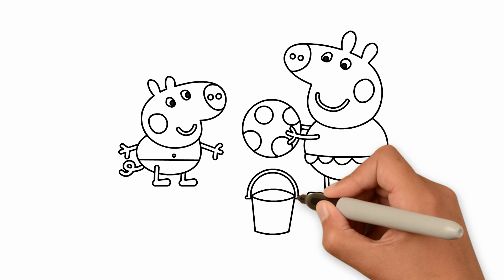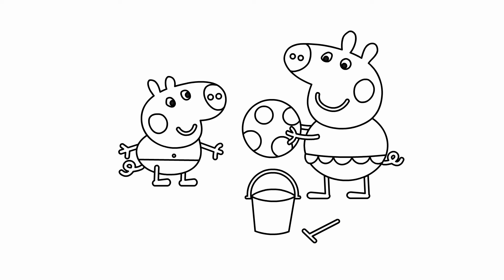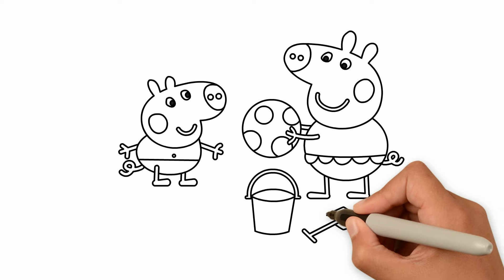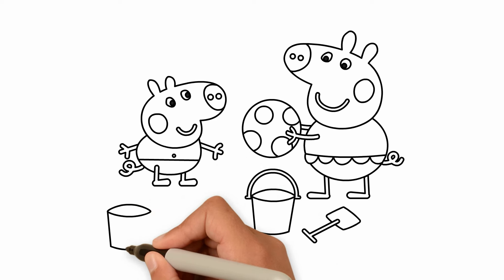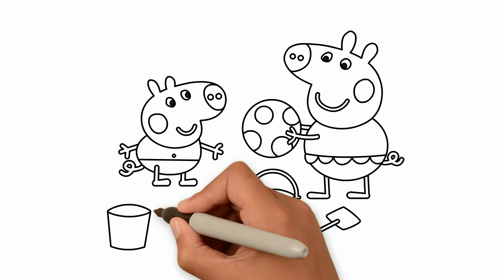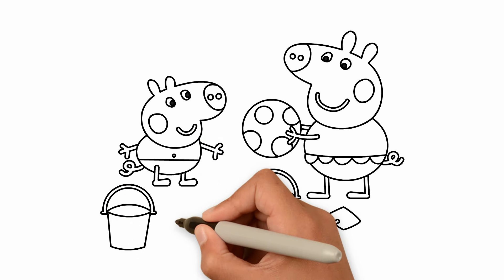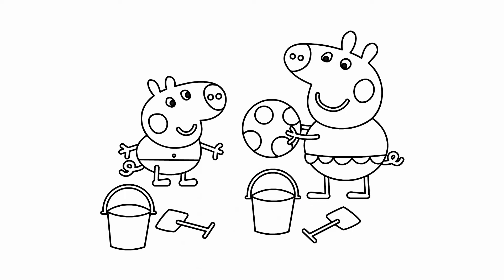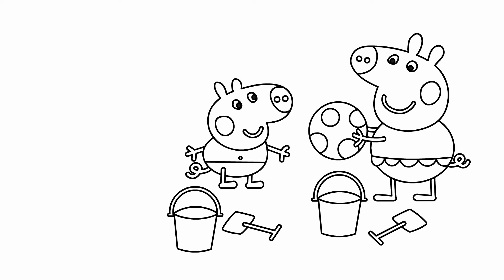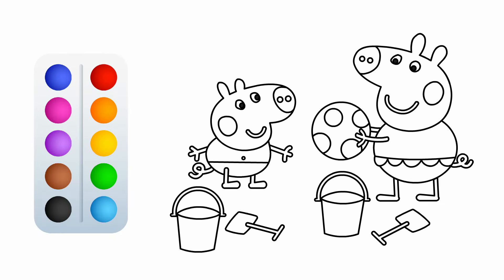And put it in his pocket. A disket, a tasket, a green and yellow basket. I wrote a letter to my love, and on the way I dropped it. Dropped it, I dropped it, and on the way I dropped it. A little boy, he picked it up and put it in his pocket.